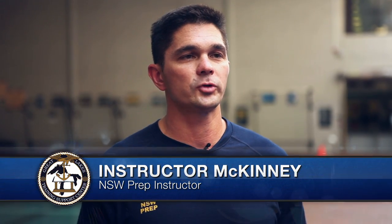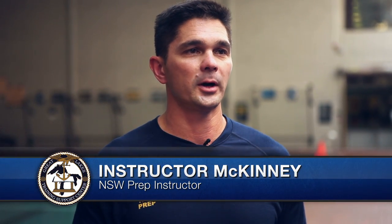My name is Jim McKinney. I'm one of two lead instructors here at BUDS Prep, and my job is to prepare our students for BUDS.